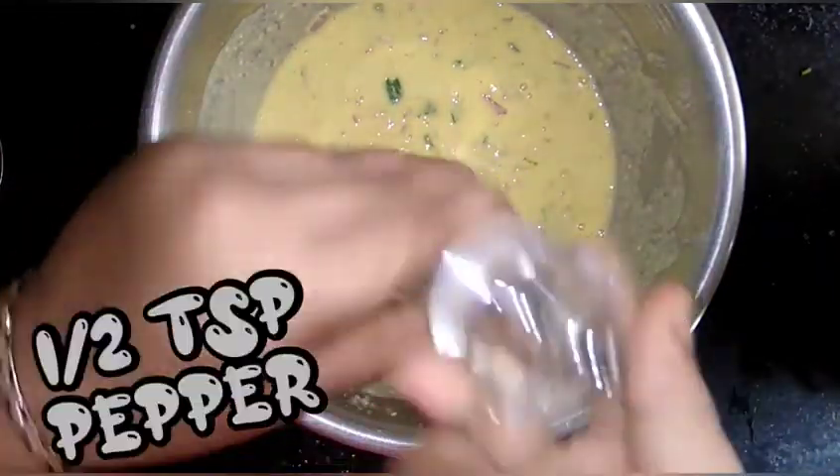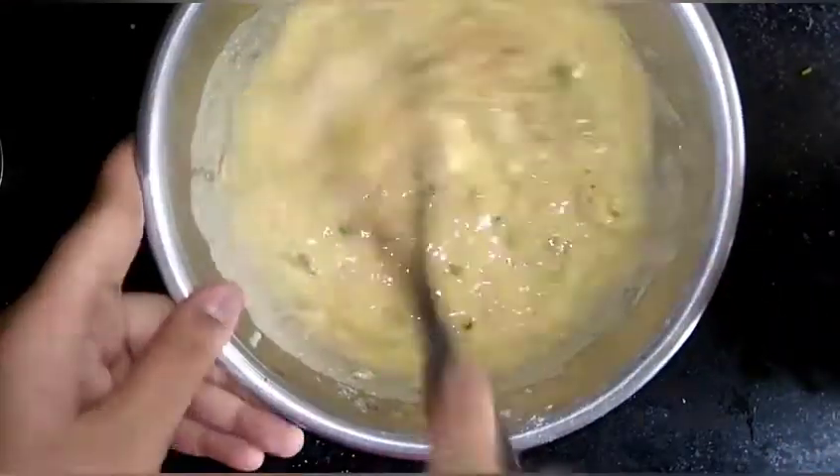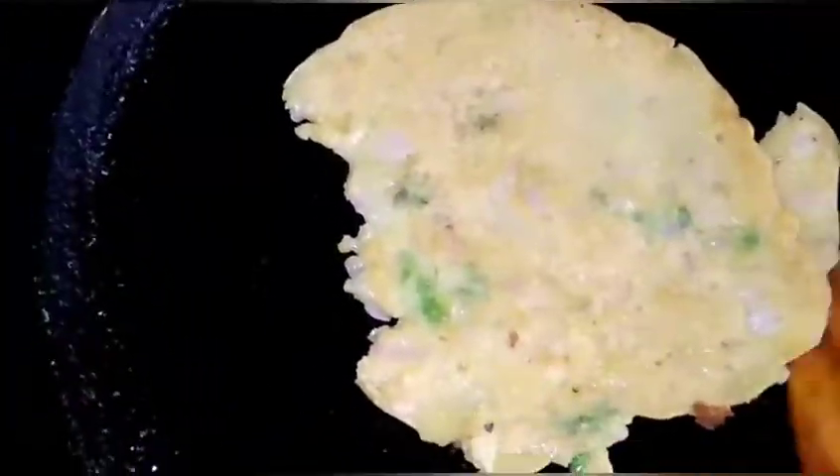Add a little in the meat and then add a little flour with an omelette, add a little dough and heat it. Let's put it light and add a little bit of the omelette.